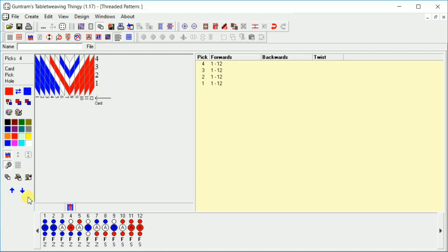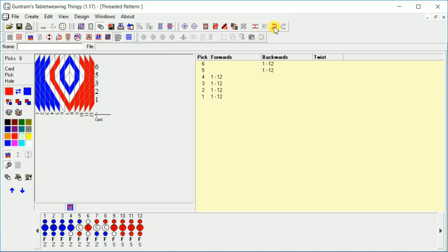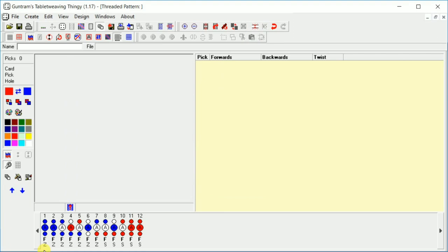So that is the first four picks of my pattern. How do we get this to go backward? Well, if we just hit the backward arrow, that's all the cards going backwards — that's not right. So let's undo that. Come up here to this little red backwards arrow to undo. You can also clear the entire pattern using the clear design bar and that will clear everything.